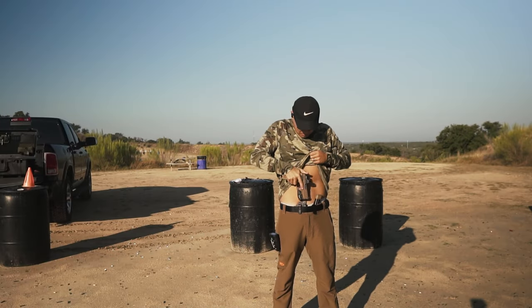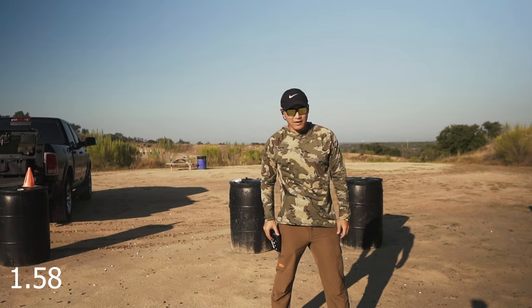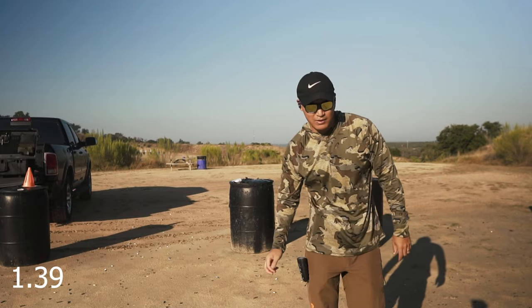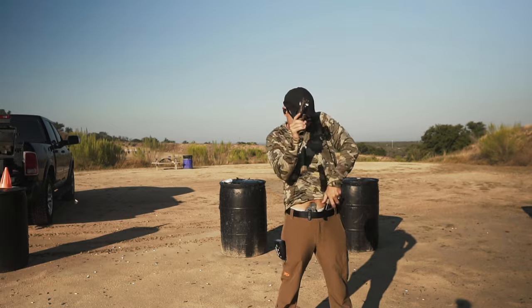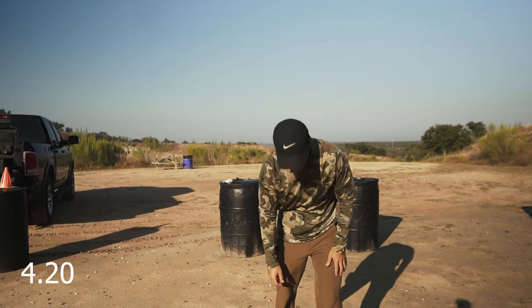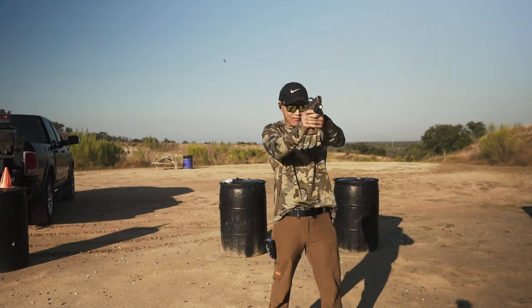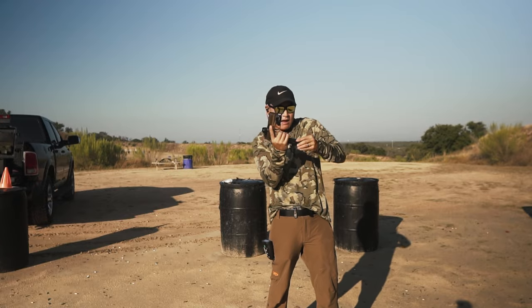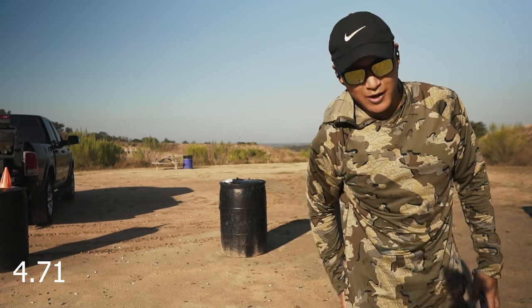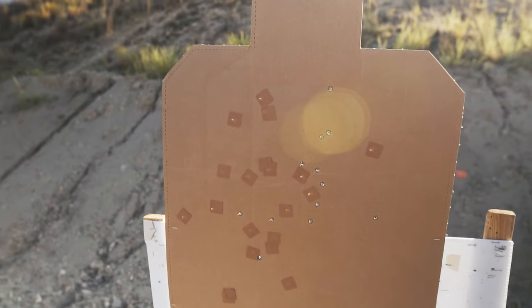Alright, that's the XL, moving on to the M18. 1-3-2. 1-5-8. 1-3-9. A-zone, A-zone, C. 4-20. 6-6-4. 4-7-1 — that was already there. One Charlie, one Charlie, the rest were all Alphas. Better shooting on that part.